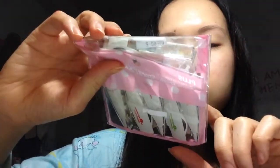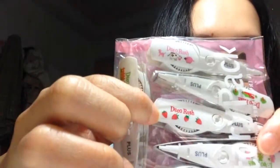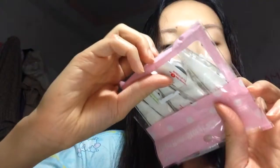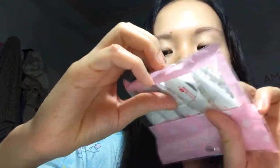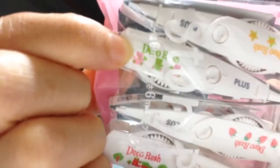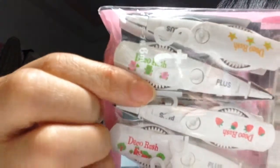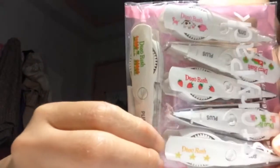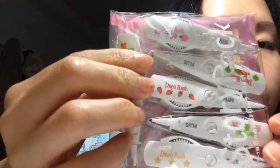The refill packs I've gotten include the heart, the strawberry pattern, and the bear — it's a bit hard to see, but that's the bear coming up. The last one is quite obvious: it's stars. I like stars, so I'll probably use that one next.